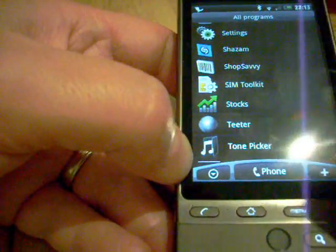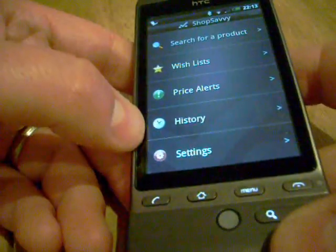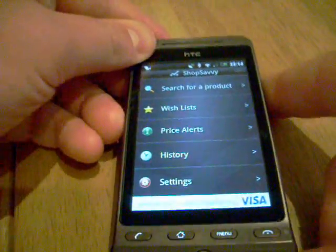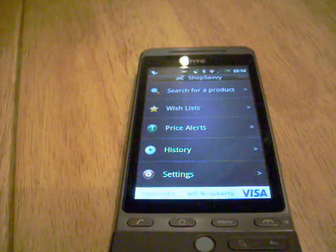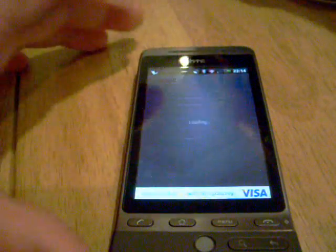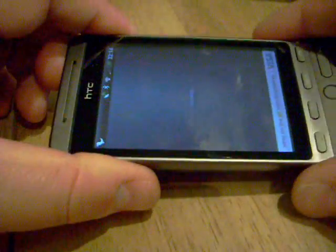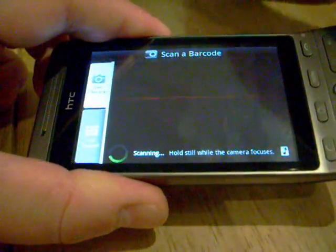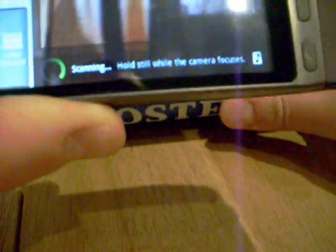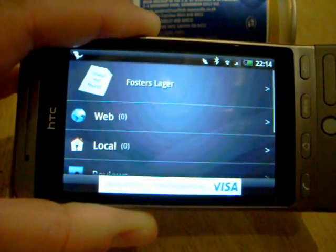I've also got Shop Savvy which is a cool little application. You basically let it scan a product — I'll choose scan product, twist the phone round, and you'll see it loading up the camera with a little red line — it's a barcode scanner. I've got a product here with a barcode, you hold the camera over the top of it, and it says that is some Foster's Lager you've chosen there.